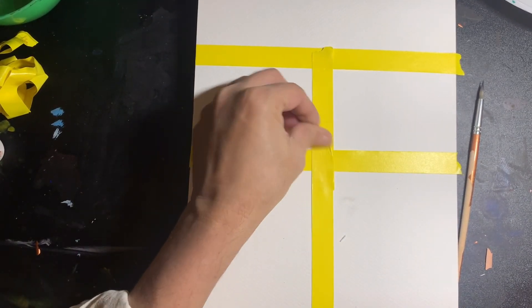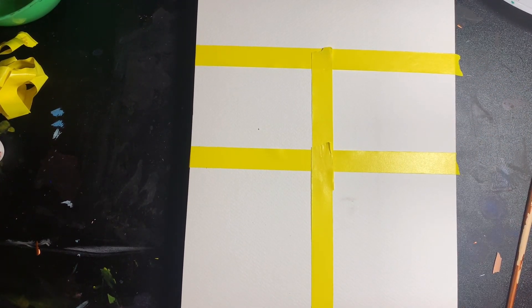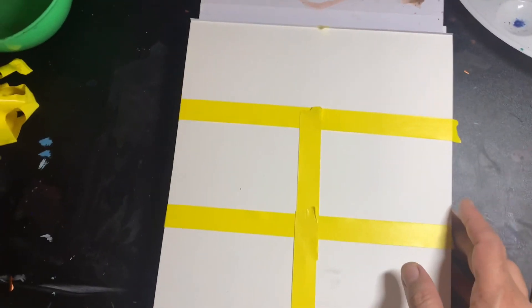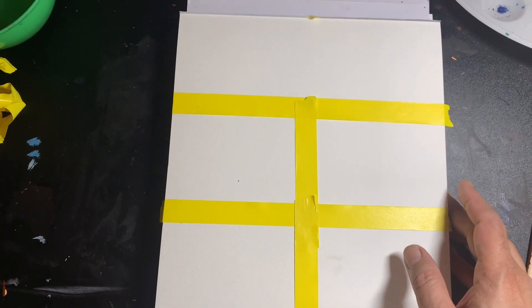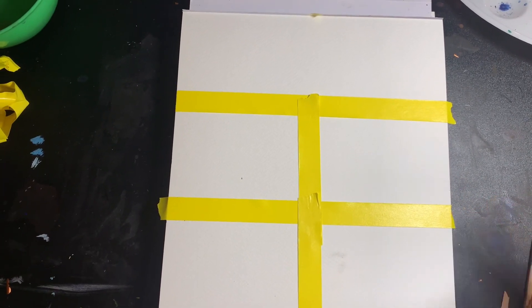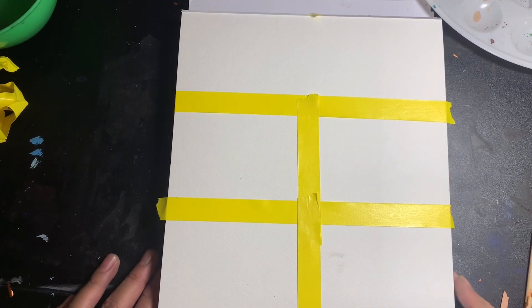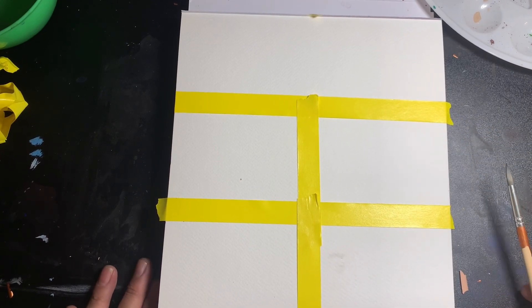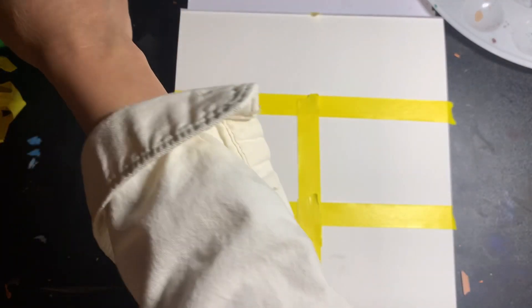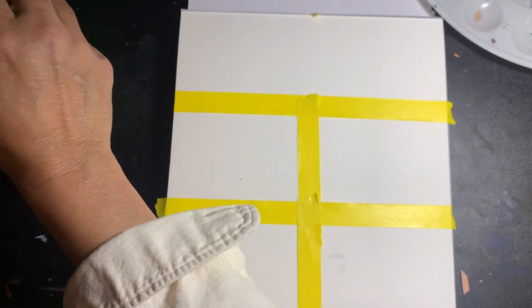The first thing you do is tape up your paper — we're talking about small thumbnail sketches, small size like this. Once you tape it up you're ready to begin. We are talking about small tiny squares like this, because the tinier you do it the better, so you're not worrying too much about details. It's all about doing it fast and quick.